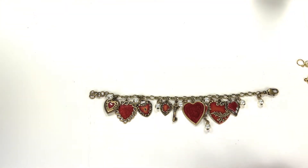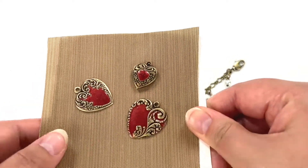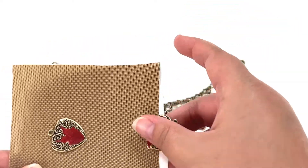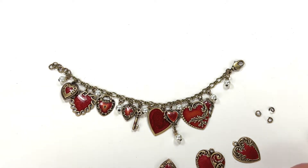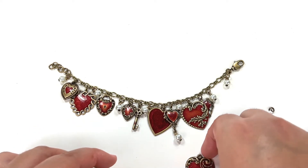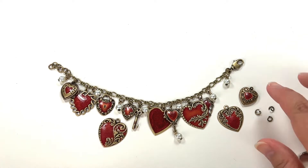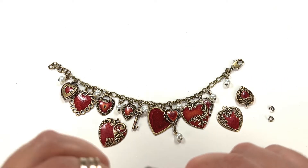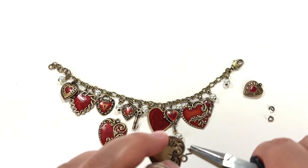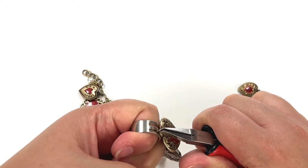They're done curing! I have them here — it takes about five to six minutes on the UV light. I'll put that back and connect the rest of the charms. You can tell if they're still sticky, meaning they need more curing time, but these are not sticky, so we're good to go. I have my four-millimeter jump rings here — I'll attach this little charm in here. That one's done.